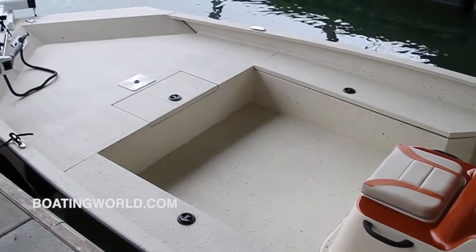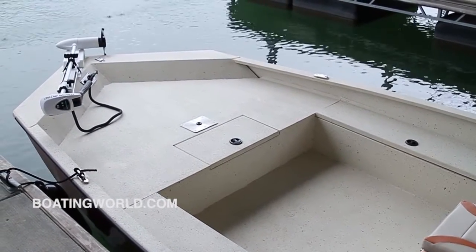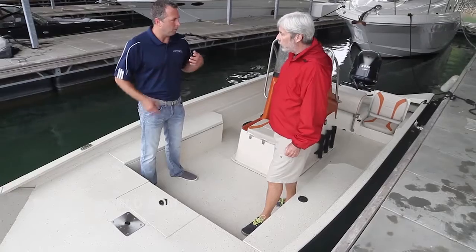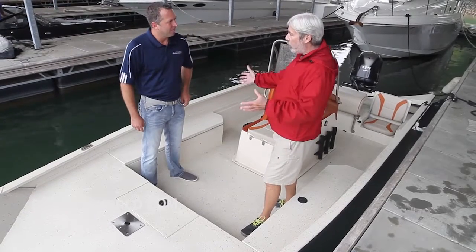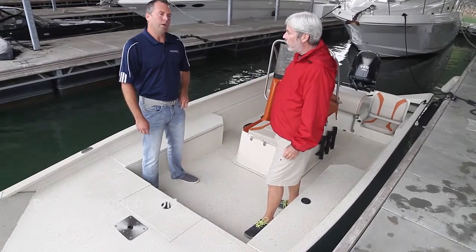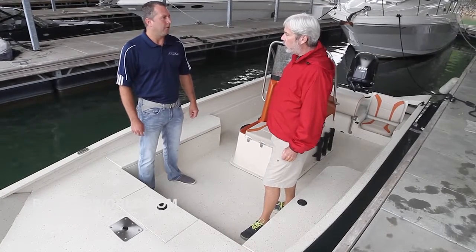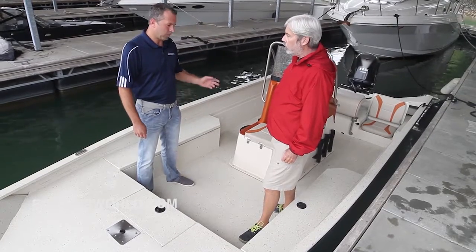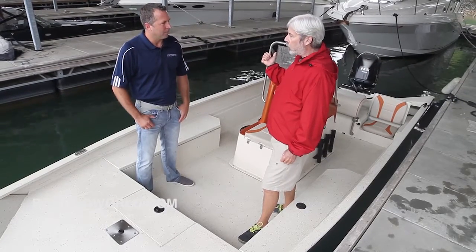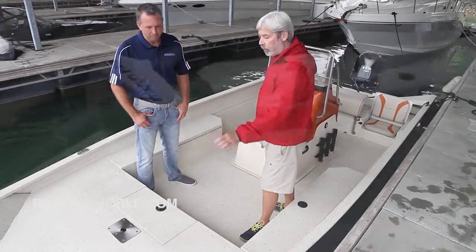The Coastal Edition also comes with stainless steel flip-up cleats, hydraulic steering, and the splatter paint on the deck in the color of the boat you choose — so if you chose red, you'd get the orange splatter as well. It didn't change the price significantly at all. We're still well under $30,000 for boat, motor, and trailer with the 115 and hydraulic steering — loaded. The Yamaha VMAX SHO is a premium engine and it runs real well with that motor.